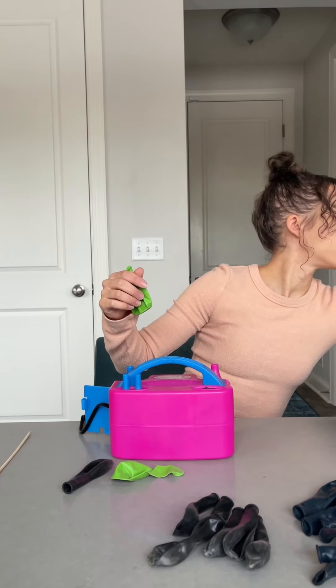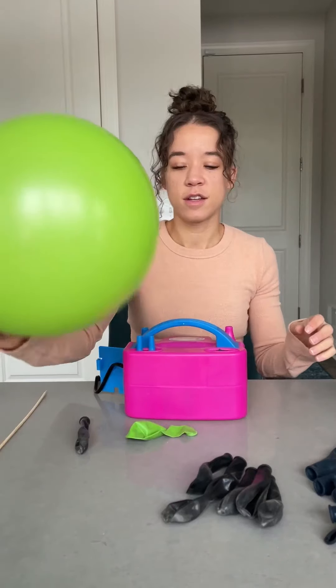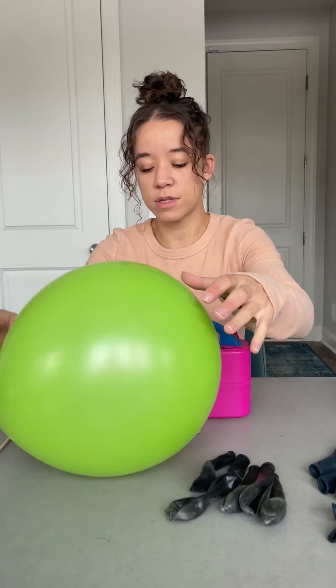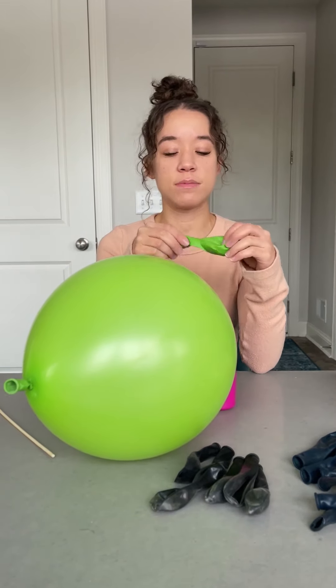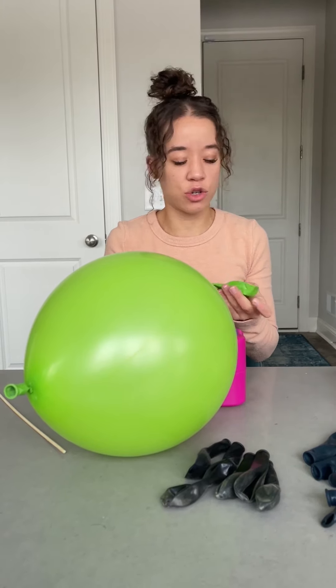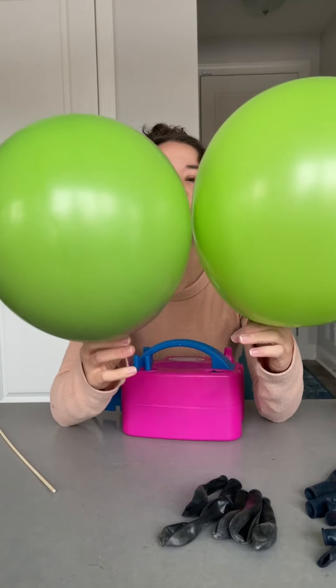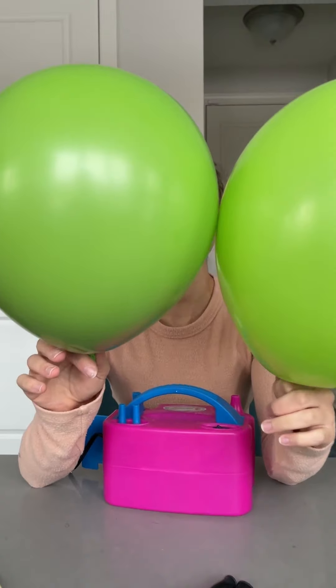I'm going to try out this lighter green color. Before we had the darker green; now we're going a little bit lighter. There it is, not double stuffed — this green one seems a little larger, maybe 12s while the other ones might have been 10s or 11s. There's our lambo lime green with a black stuffed in it.